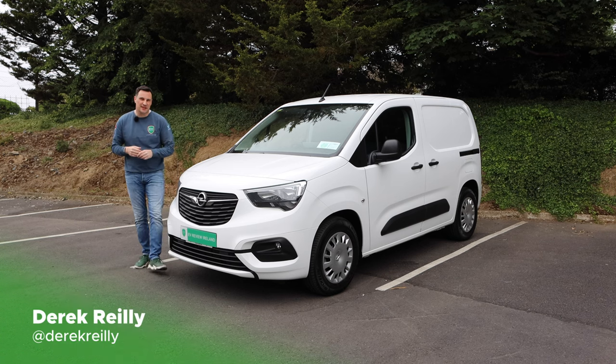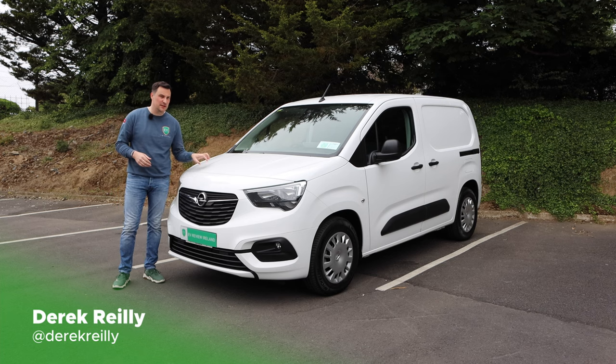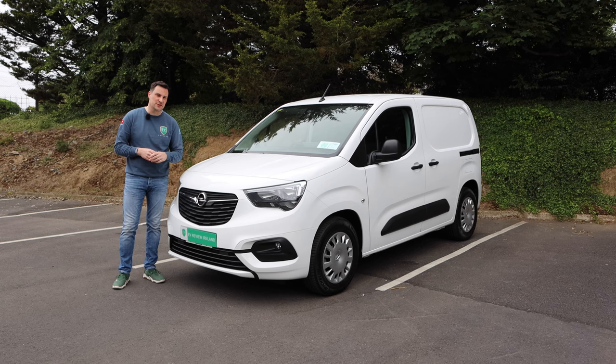Hello and welcome to EV Review Ireland. My name is Derek Riley. Today we're with the Combo E Cargo specifically, so a small electric van. If you're interested in more electric vans, there's a full playlist on the channel. I'll stick a link up on the screen and also in the description — I have about 10 or 15 electric vans there now, so if that's something you or your business is interested in, let me know.